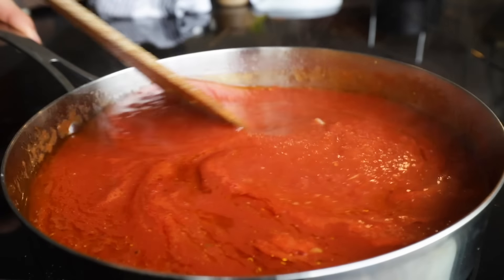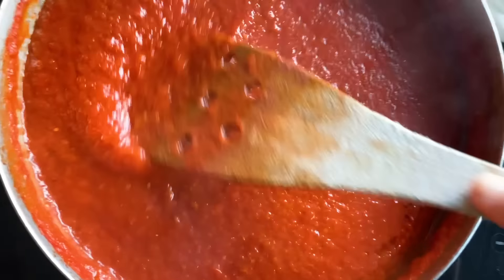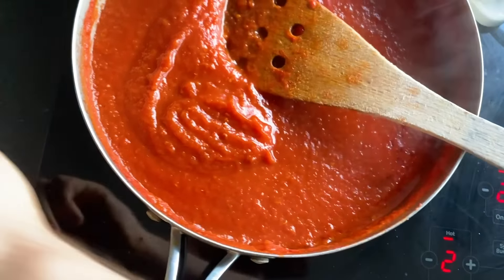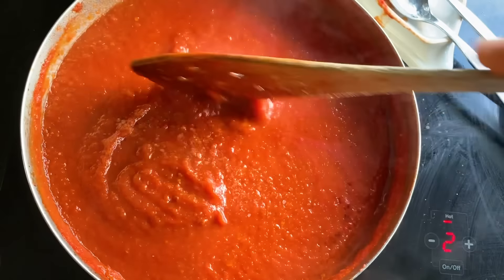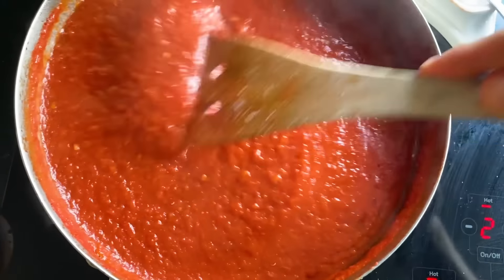I've been cooking this down for about an hour and a half on a nice low heat. It's looking good — I'm just getting it to the thickness and consistency that I want. Then of course just make sure it is seasoned properly. I'll let that cool and we'll make some pizzas tomorrow.